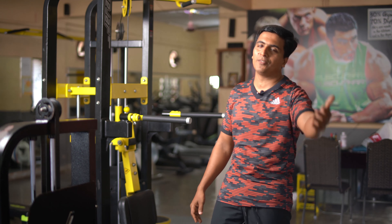Age is a factor. We can do a maximum of 15-20 reps of pull-up exercise and dips. Come on, join with us.